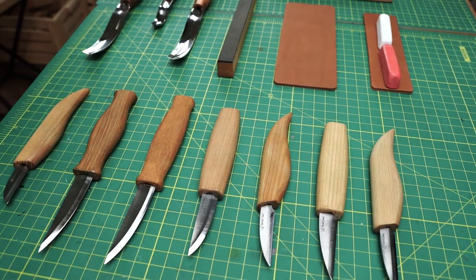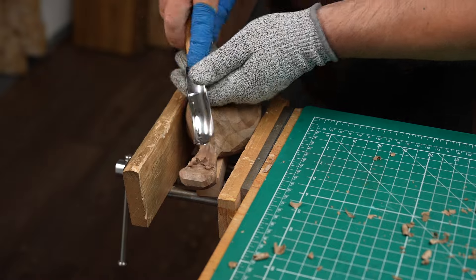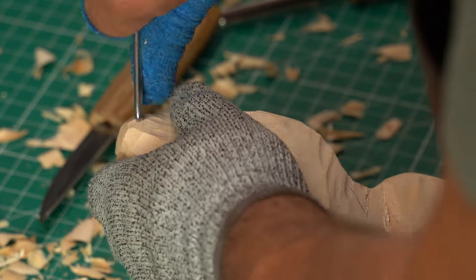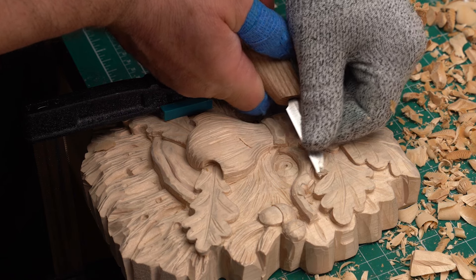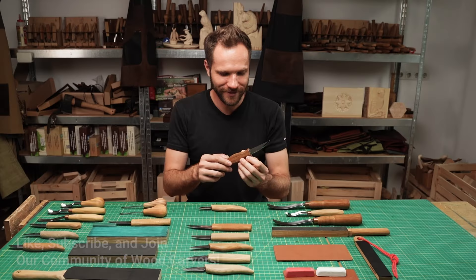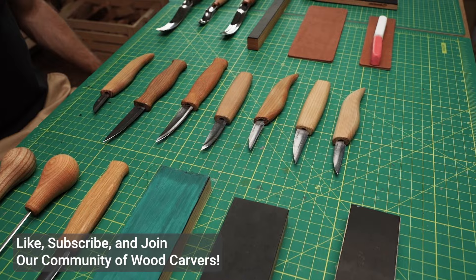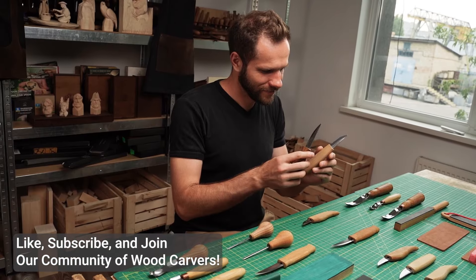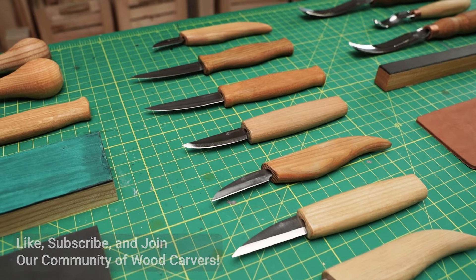These are the foundational tools every beginner woodcarver should have in their tool kit. As you get more comfortable, you'll learn how to choose and use different tools for specific projects. In our next videos, we'll dive into basic techniques where you can put these tools to the test. If you found this video helpful, don't forget to like and subscribe. I'll be sharing plenty of tips, techniques and beginner-friendly projects to help you on your wood carving journey. See you next time.